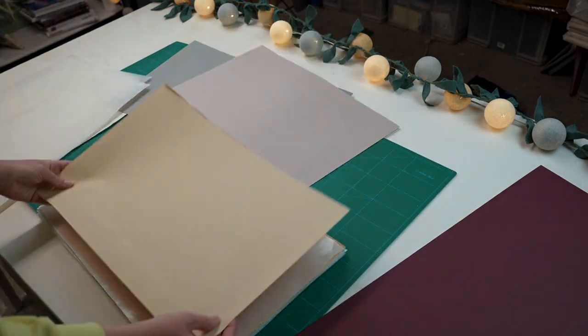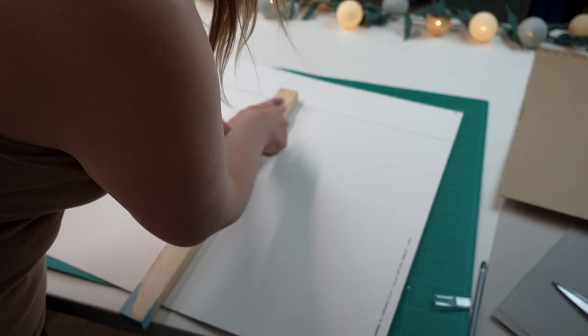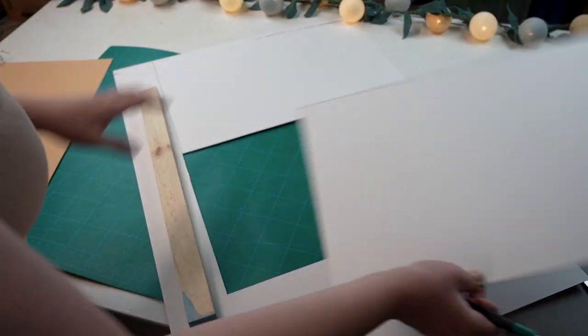In the second sketchbook I made in this video it is just cheap and cheerful newsprint paper. The third step is to cut your card to size for the front and back of your sketchbook. I just put a sheet of paper down, drew around it, and then cut that from the gray board and the colored card.